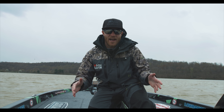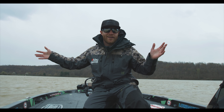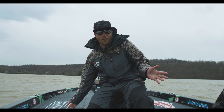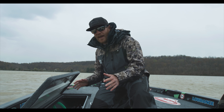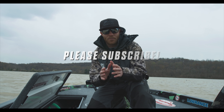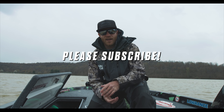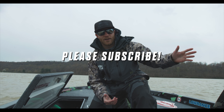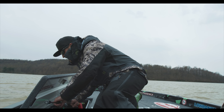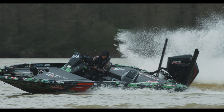Alright guys, you've seen the inside and outside of my boat. We got a storm blowing in, wind blowing, and I got to go fishing — I can't talk about my boat anymore. Thank you for watching, we really appreciate it. If you haven't subscribed yet, please subscribe. We're going to be coming out with more videos just like this one, and the 24/7 series will be coming out as well. So stay tuned. Thank you guys — let's go. We'll see you next time.